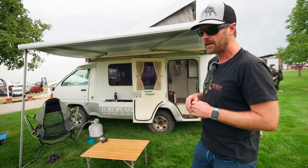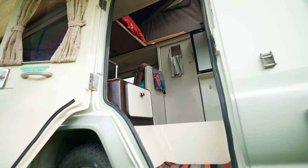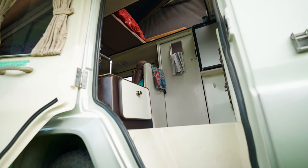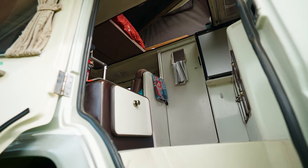One of the things I really love about it is the Japanese use of space. I can sleep two down below — the whole bottom area converts into almost like a queen-size bed — and then you can sleep two people upstairs somewhat comfortably, a little bit like a tent size.